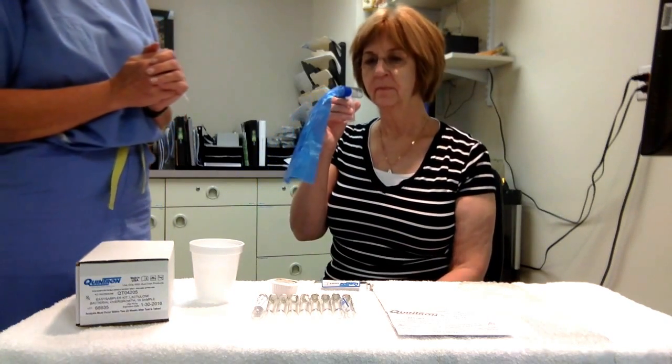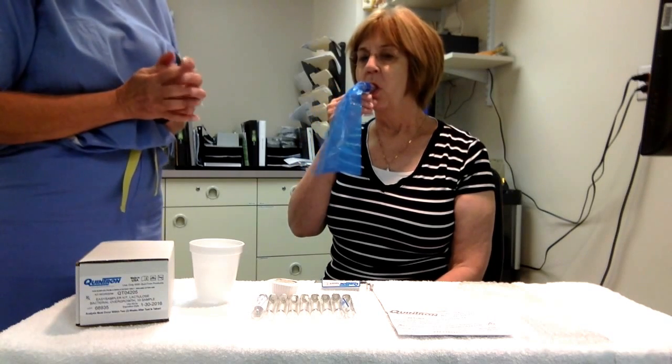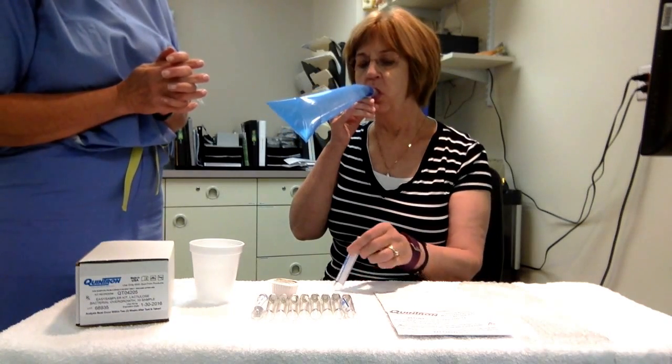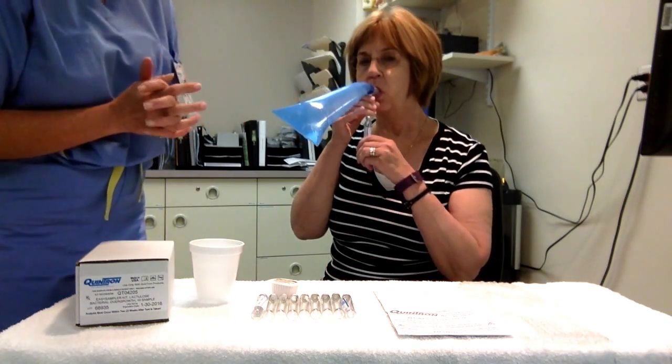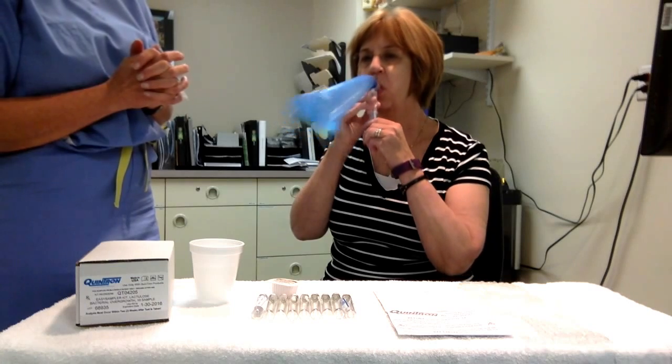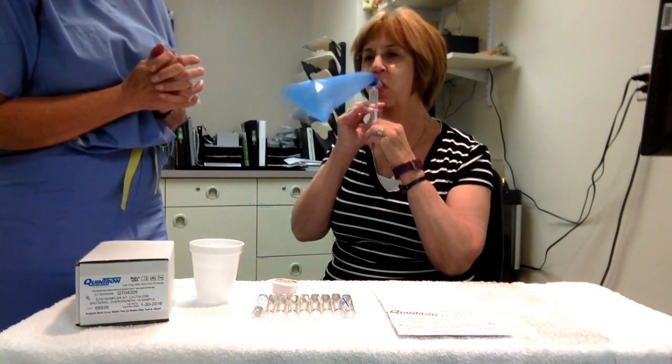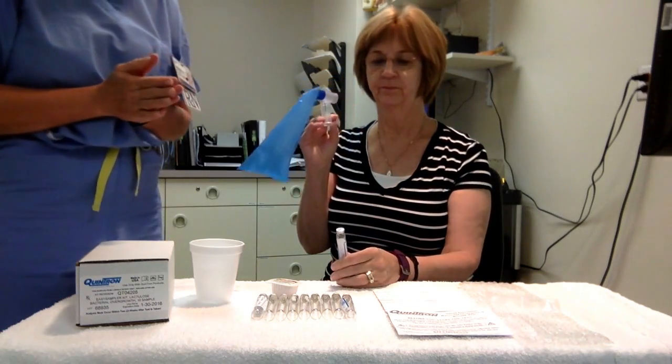Continue blowing, count one to two seconds, and then take the tube out and take the device out of your mouth. Take a breath in, put that right in your mouth and slowly breathe out to the bag. Now take the tube and puncture it into the bottom right there, continue breathing out. One, one thousand, two, one thousand — take the tube out and you've completed your first sample.